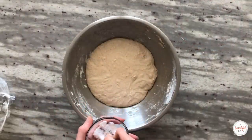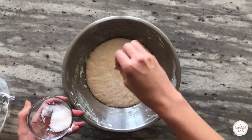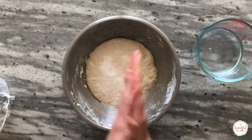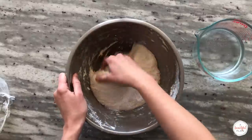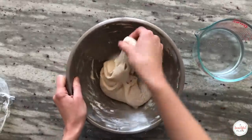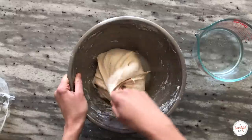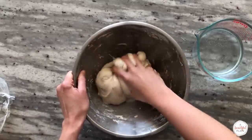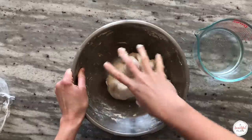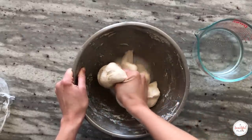After the dough has rested for 30 minutes, we'll add the salt. Sprinkle the salt over the surface of the dough. I like to dip my hands lightly in water once again, then fold the dough over to incorporate the salt completely. Use your thumb and forefingers to pinch the dough repeatedly to incorporate the salt. You should not feel any granules at the end of mixing — you really want to be thorough during this step. Depending on the coarseness of your salt, the mixing step usually takes about three to five minutes.